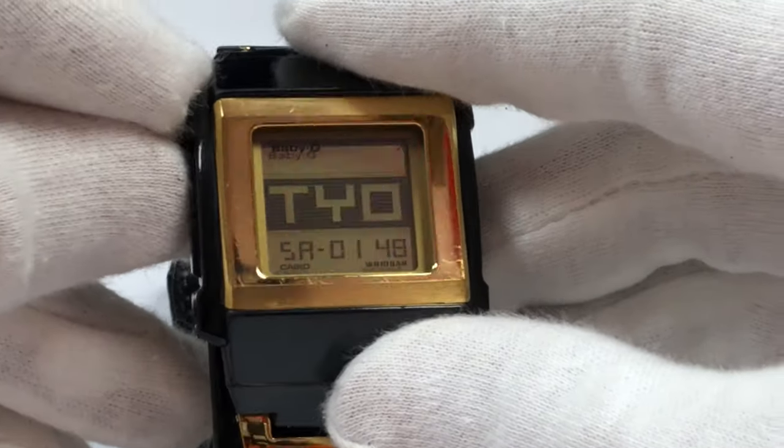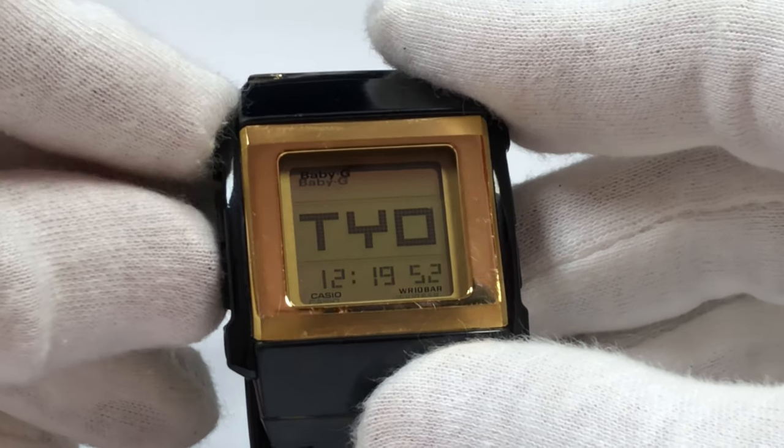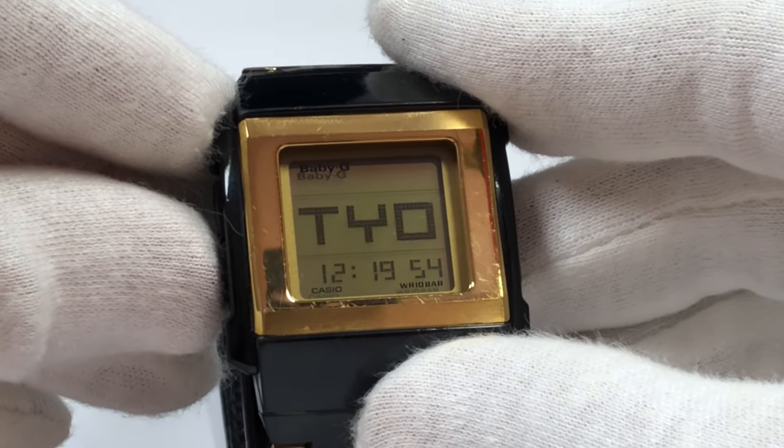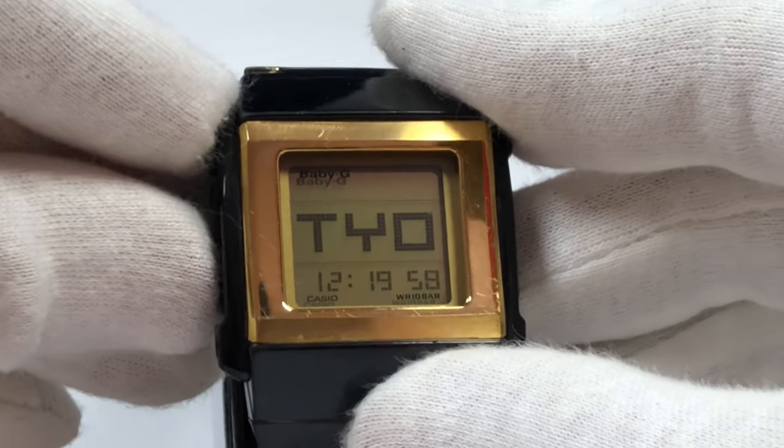Press the adjust button once and you could see the city code set into the watch. Press and hold it, and you could do city setting, hours, minutes, daylight saving time, digital time, calendar year, month, date, and all those. Press the upper right button and you can go to EL backlighting — press and hold it to turn on the EL light. Casio says it came in purple, and I did disassemble the watch and confirmed the EL panel came in light purple. It won't glow as bright during the daytime, but you could use it at nighttime.